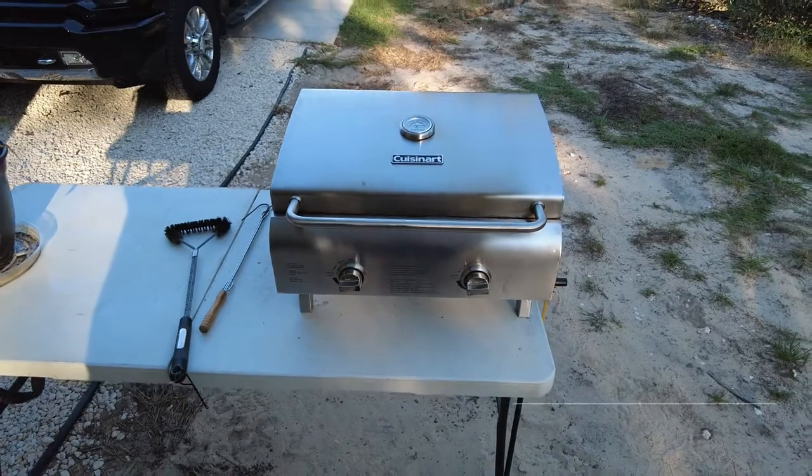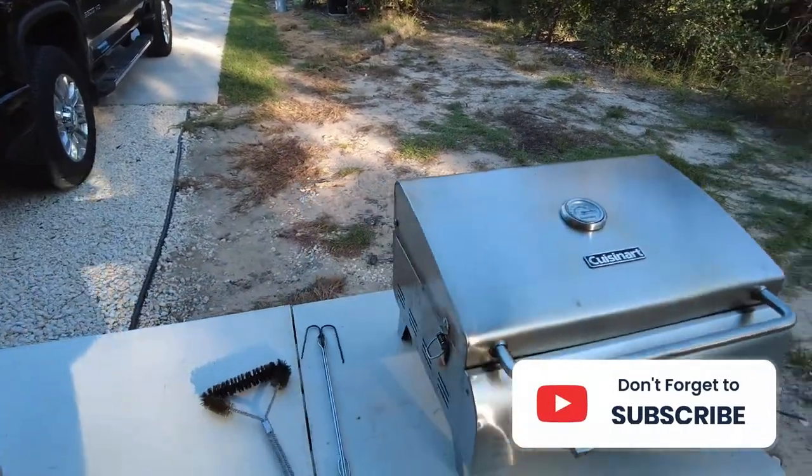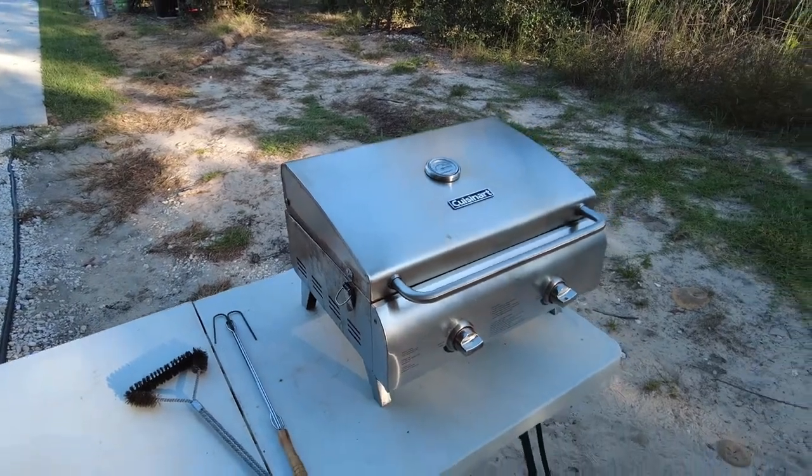Thanks for watching guys. If you're new to the channel, please be sure to hit that subscribe button, and don't forget to hit the notification bell to get notified of new videos when they become available. Thanks for watching.